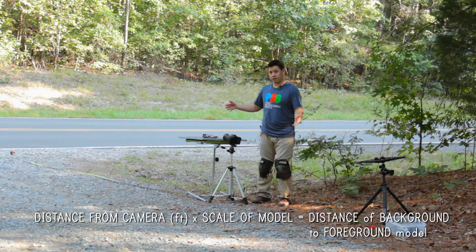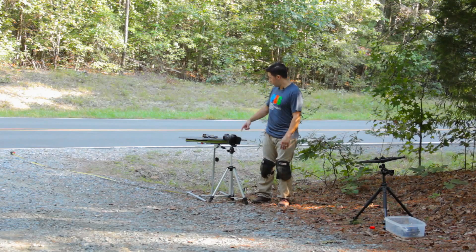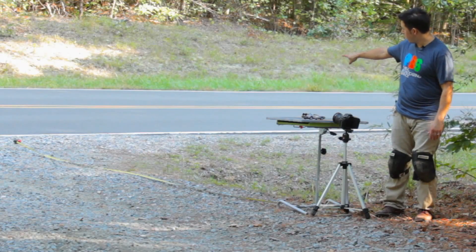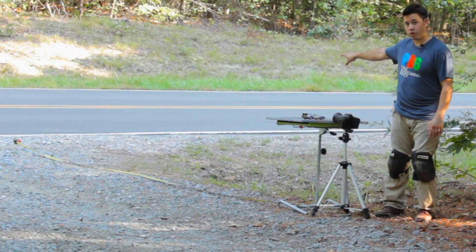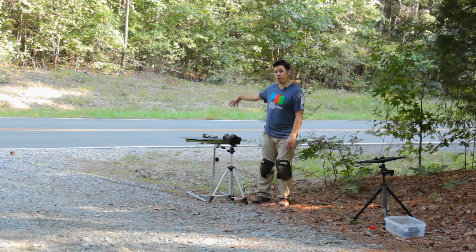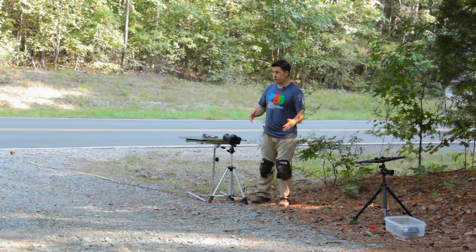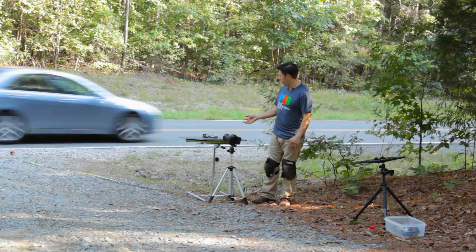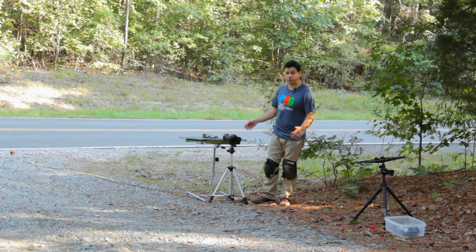1 times 24 equals 24 feet, which means that's where our street needs to be in relation to the DeLorean. I put a tape measure out and as it goes to about the end of the road, that's about 20 feet. Another 4 feet would put us probably in the middle of the road, which works out perfectly. It's kind of trial and error — you've got to eye it out, but for this particular circumstance, it worked out really good.